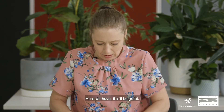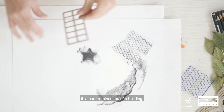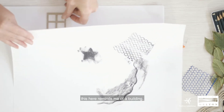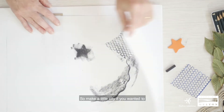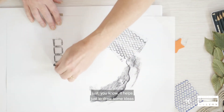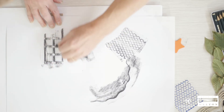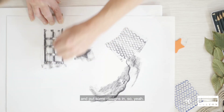It creates interesting lines. This would be great — this here sort of reminds me of a building. So I could even make it like a little city if you wanted to. It really just helps to explore some ideas and get some designs in.